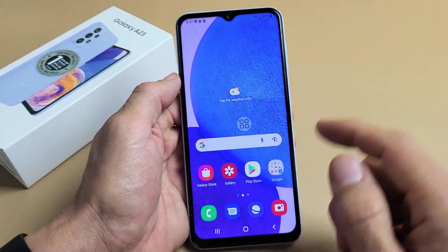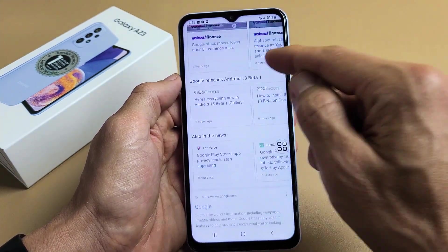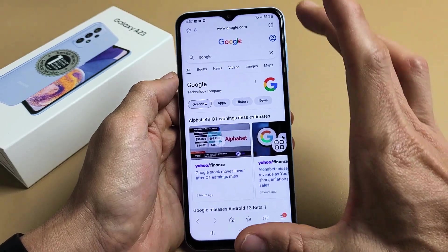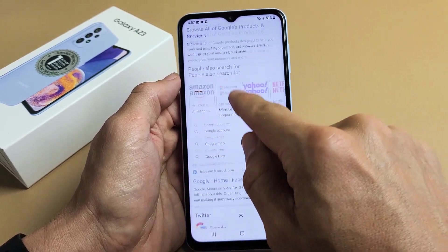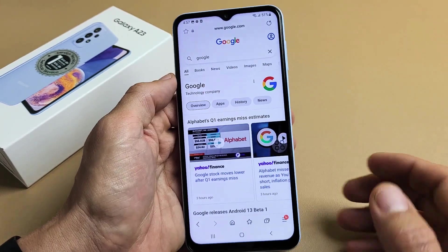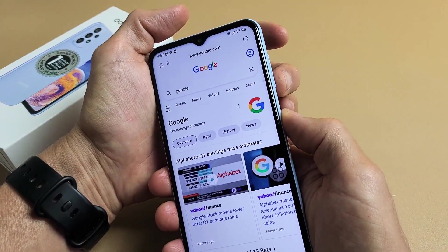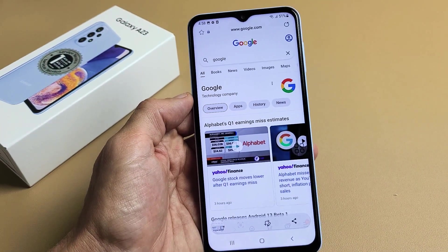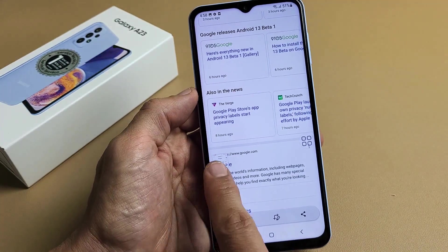You also have the option to do scrolling screenshots. For example, I'll open up a browser — let's say you're on a web page and you want to take a screenshot of half the web page. Instead of taking one screenshot here, another here, another here, you can take one screenshot for the whole entire web page or half of it. We'll take a screenshot while the browser is open, and down here there's a little down arrow. Tap on that and it keeps scrolling the page down — you can see how much we have so far.